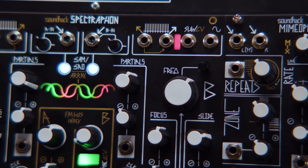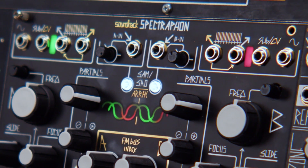It's a pretty beefy module, and it's part oscillator, part processor. It's great for vocoding, additive synthesis, and of course spectral processing. Each side mirrors each other with four outputs per each side.